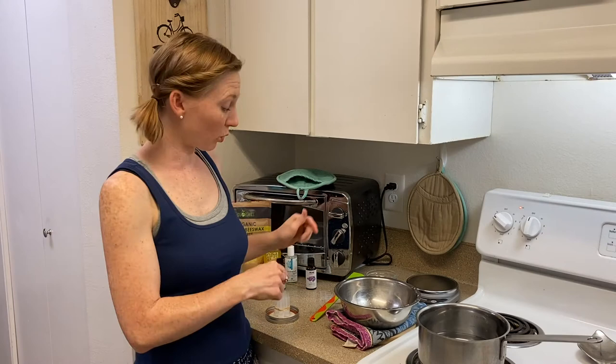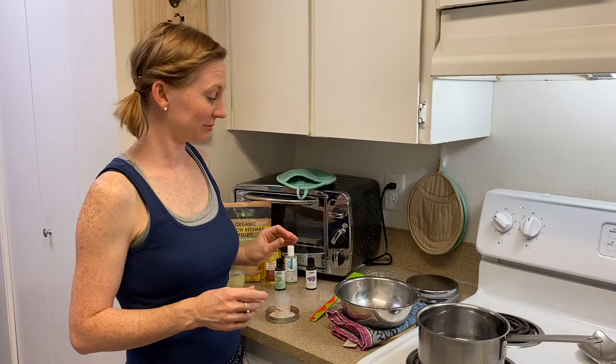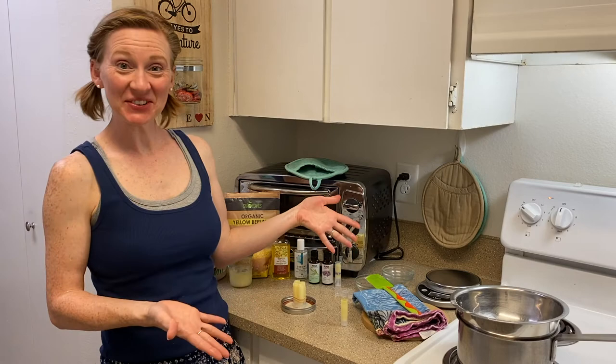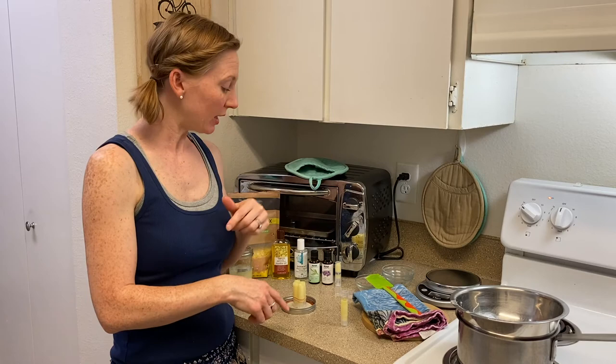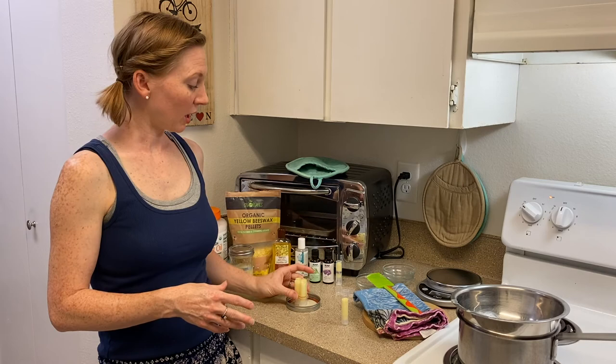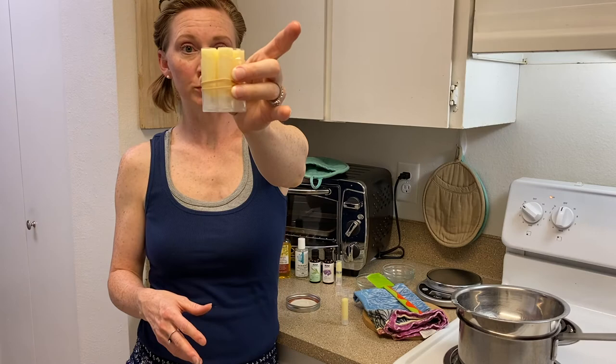Now we are ready to pour it into our tubes. My mixture actually made a little bit more than 4 tubes, so let's say this makes about 4 to 5 tubes depending on the volume of your chapstick tubes. Now you're just going to leave this on the counter to harden up and cool off, or once they're cool enough to relocate, you can move them to your fridge to help them harden up really fast if you're impatient like me.